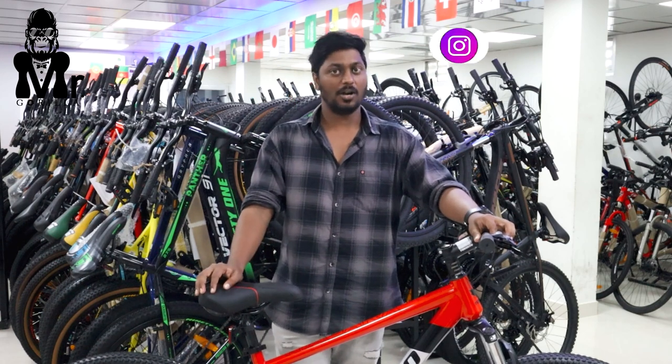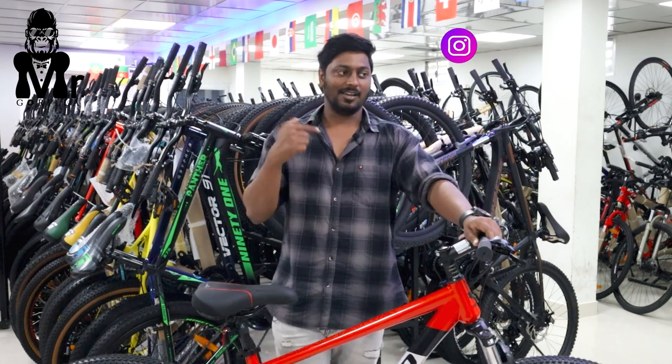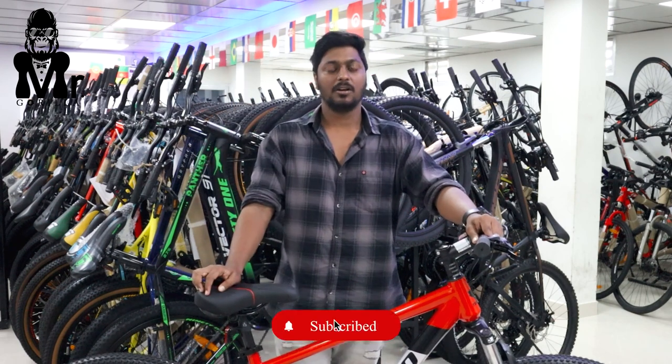If you want to buy this cycle, you can buy an MTB cycle. If you want to buy a 6 feet new brand cycle, book a Torrento Niagara model. There is a link in the description and contact below.